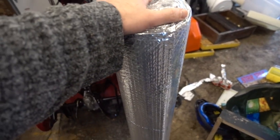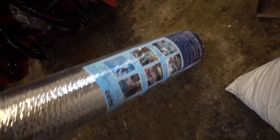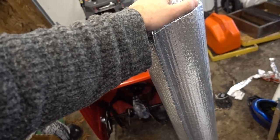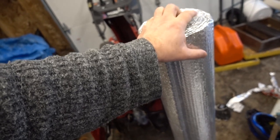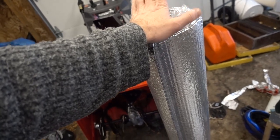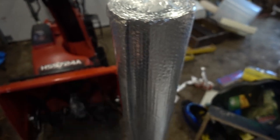Inside my garage I've got another roll of reflexix — foil bubble wrap. I did a measurement of the hives: a couple are three mediums and to wrap one completely I need about 74 inches around and 20 inches high. I'm going to go with about 75 by 20 inches and cut it with a knife.